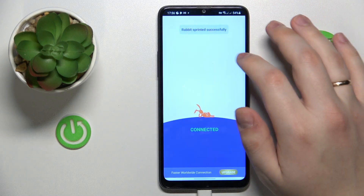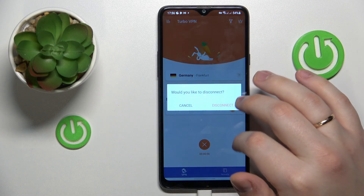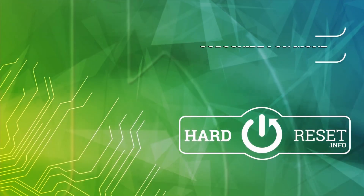And after that, if you are done with VPN, simply disconnect by tapping over here, choosing the disconnect option. And well, that would be it, so thanks for watching and bye-bye.